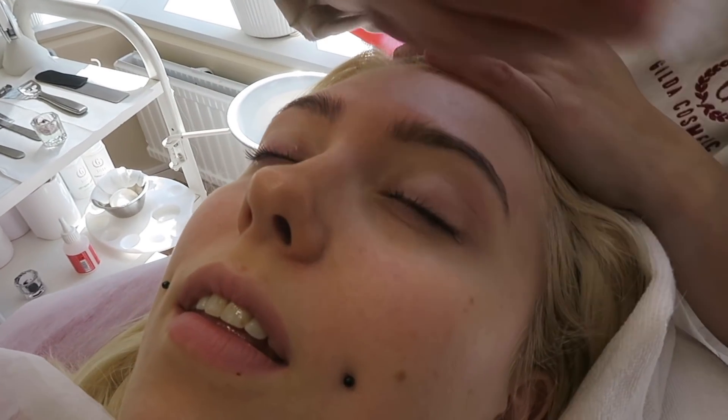Good morning — lash lift time! I've tried lash lifts before for my transformation videos and I love them. When I do it professionally it stays for around three weeks. If I can do this at home it's gonna be a real game changer. The package says I can have my contact lenses in, which is going to make this really hard because I can't see without them.